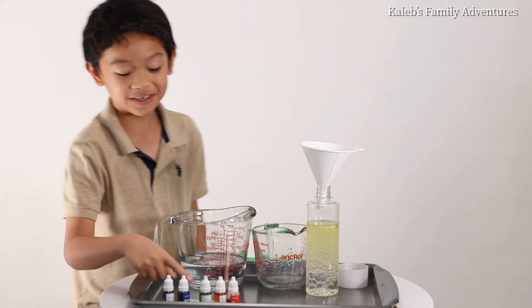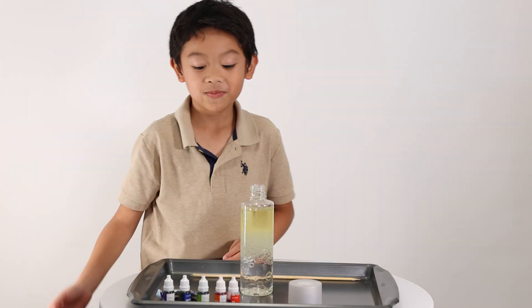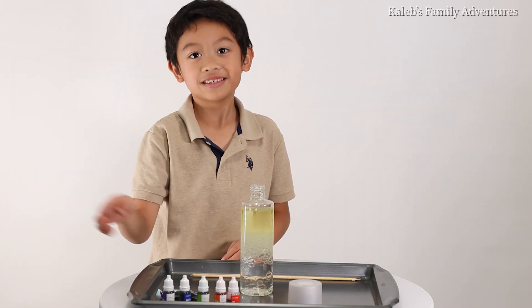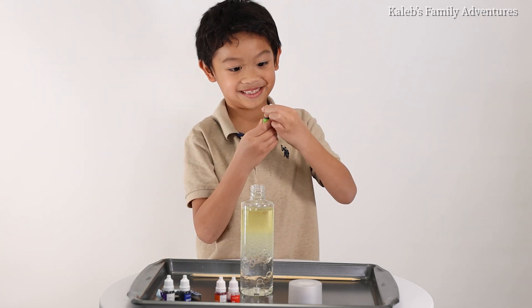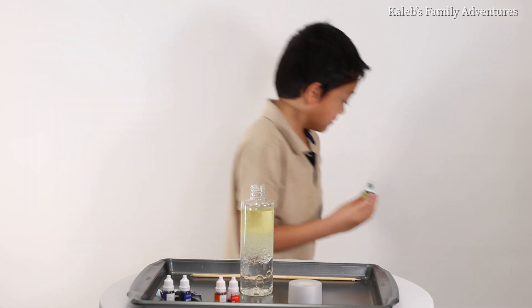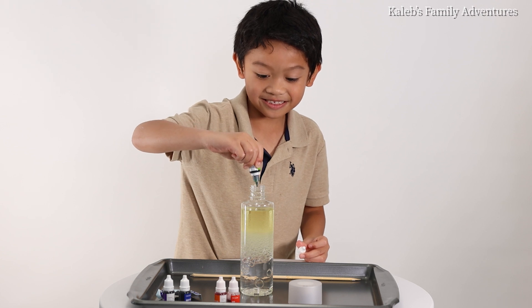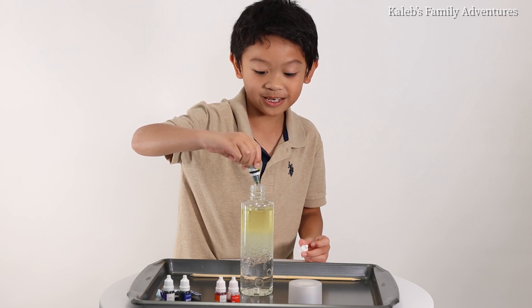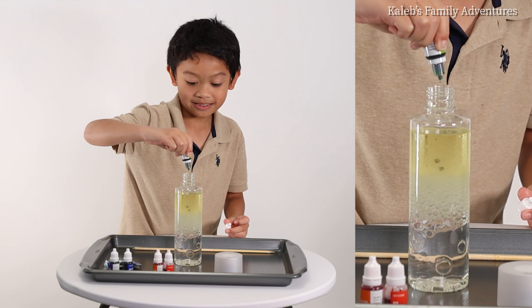Choose which food coloring you like. Mommy, please get this one. Now for the food coloring — you can put any food coloring, but I'm going to use green. Two or three drops of your food coloring: one, two, three.